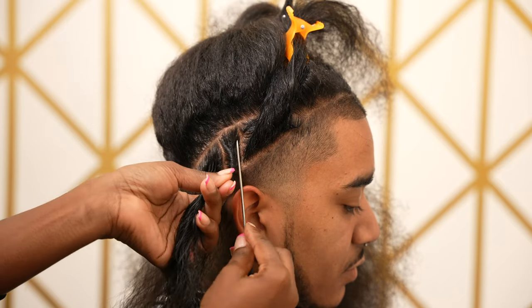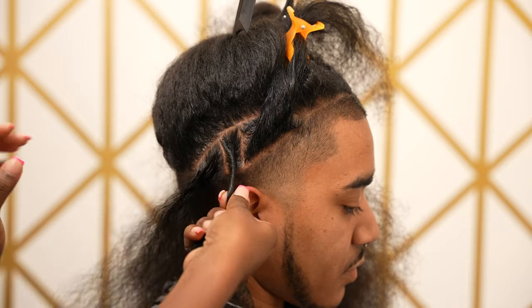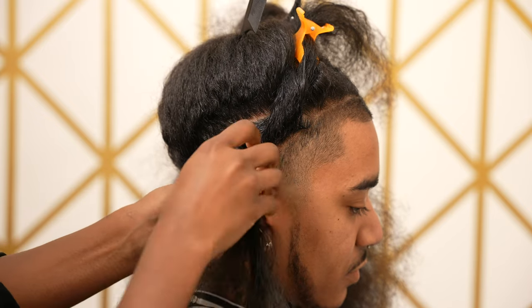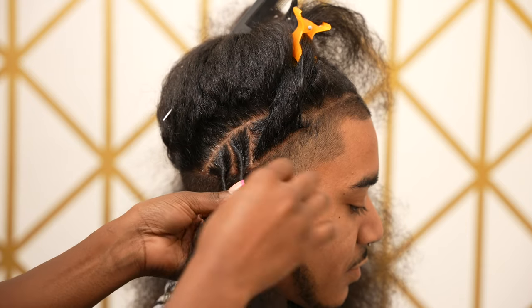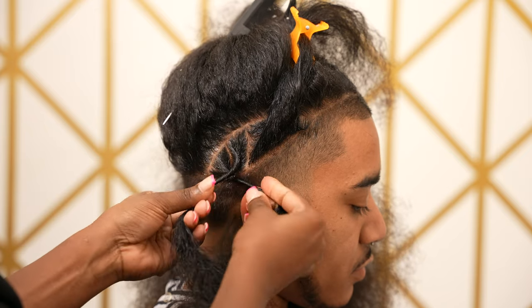Make sure everything is nice and smooth. You can hold this with one hand and twist the other side, or you can clamp it out of the way, depending on whichever is more comfortable for you. Once you've got a good start at the root, a good grip, and it's nice and tight, you're going to start your twist.